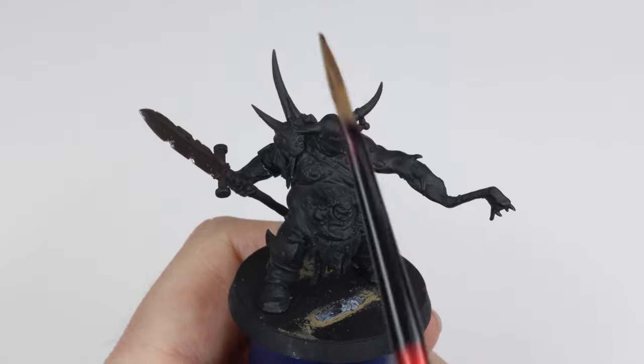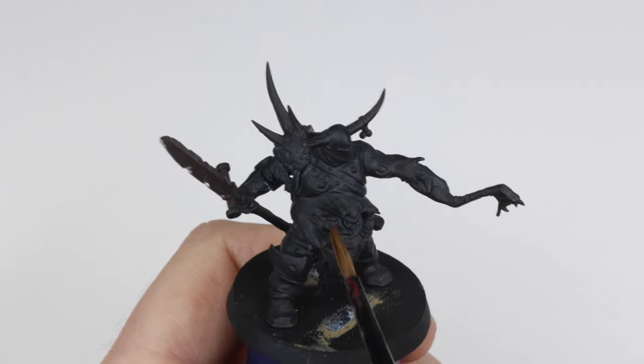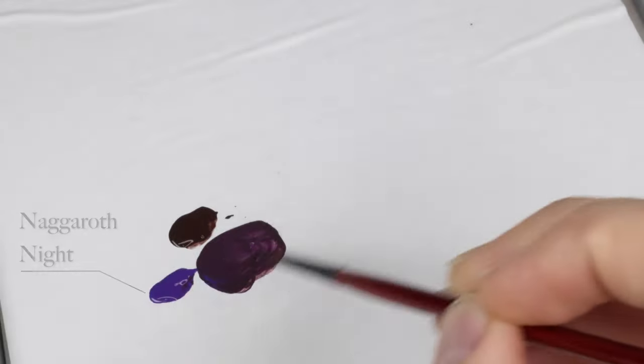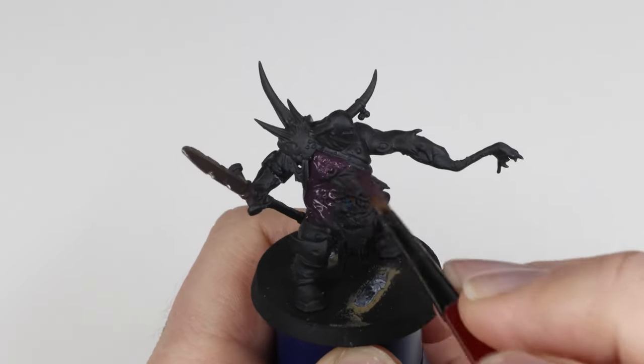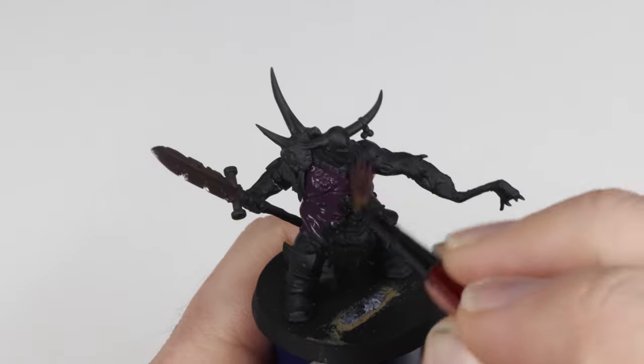In the first step we'll cover the entire skin in a base coat of Rhinox Hide and Naggaroth Night. We are looking for a dominant purple in this mix. Cover all skin with this mix — two thin coats to make sure we don't clog any detail.